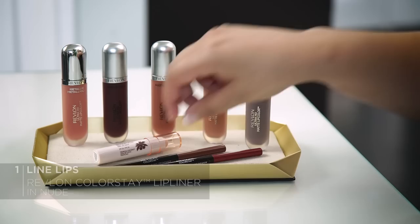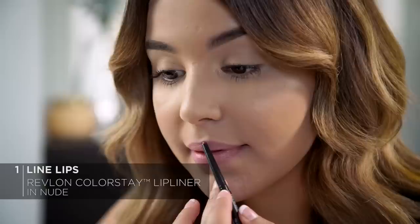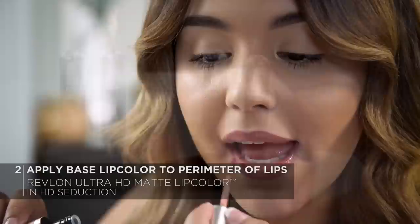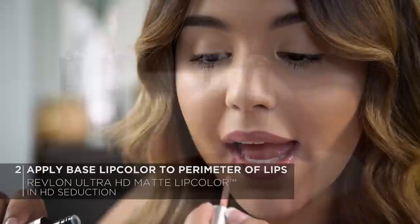Same process as the earthy metallics. I'm going to start off with a lip liner — this is the Revlon Colorstay Lip Liner in the shade Nude. We line to define, so I'm going to outline my lips for really nice, precise application. Next, for my base color, I'm going to use HD Seduction, focusing it on the outer portion of my lips and leaving the center bare — that's where I'm going to apply HD Glow.